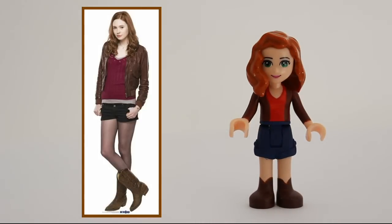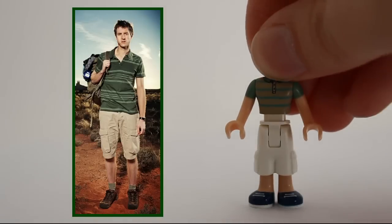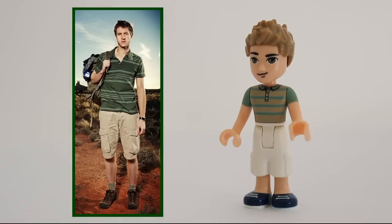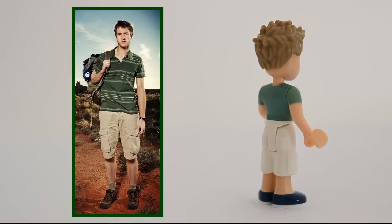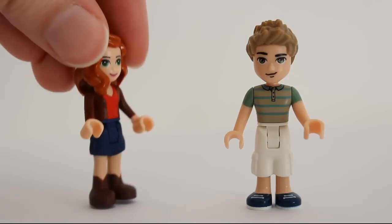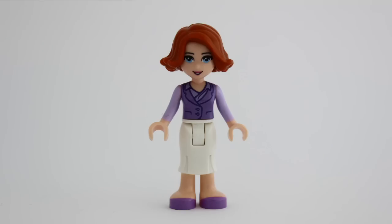And we cannot talk about Amy without mentioning Rory. This is basically the same shirt he's wearing in the photo, so I don't care that it's on a big torso. I also found the perfect hairpiece for him, and all of this perfection without me having to paint anything. Absolutely perfect!